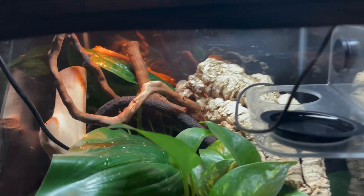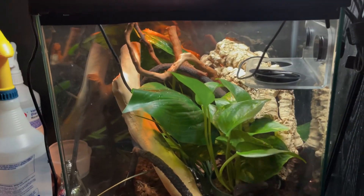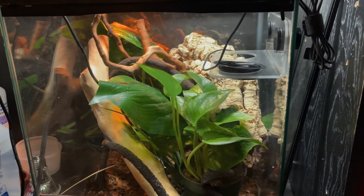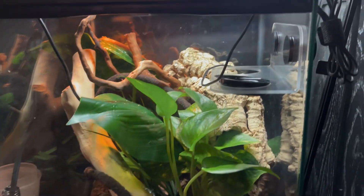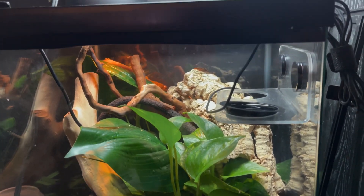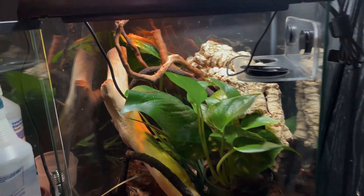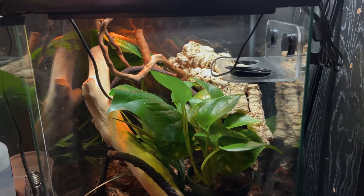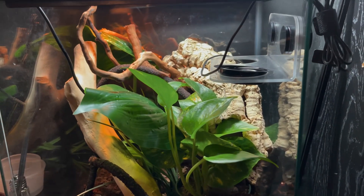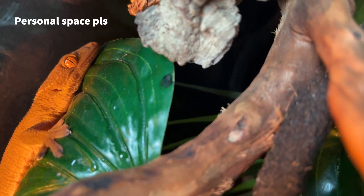This little guy right here is Kratos. He — or she, I don't really know the gender — is a skunk gecko, also called a white lined gecko. I got him in December of last year, so I've had him for a couple months now. This is his temporary enclosure right now. I gotta give him some medicine because he has worms and some other stuff — I took him to the vet. Once he's cleared up, he can be moved into the bigger one.